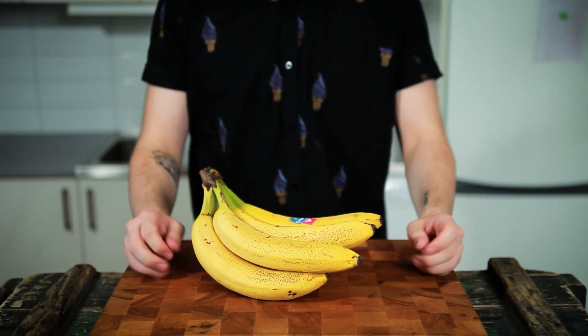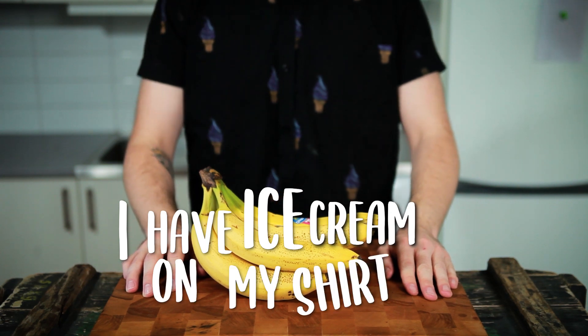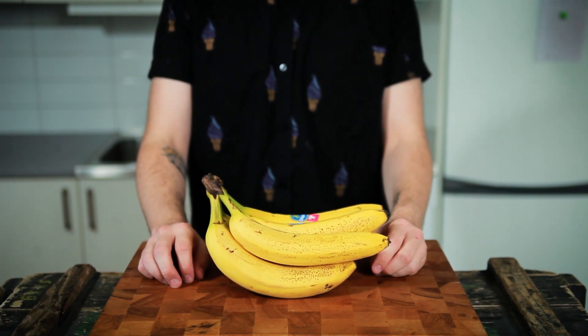What is up Will? Welcome back to another episode of Maybe Pancakes, where today I have ice cream on my shirt. Today we're going to be making banana pancakes out of these wonderful things and some homemade Nutella to go with it. But let's start out with the pancakes, shall we?